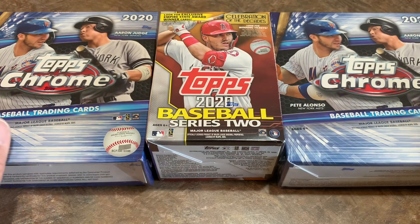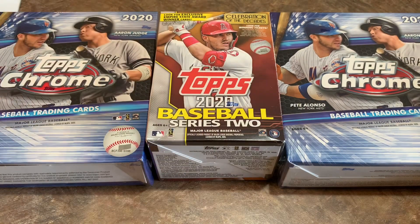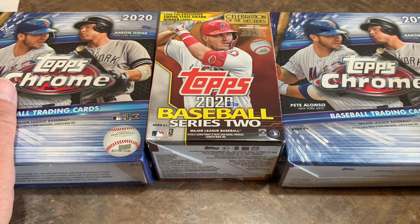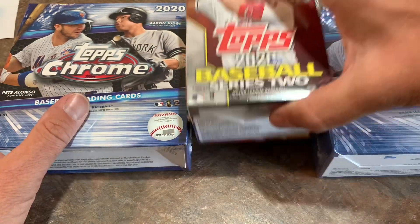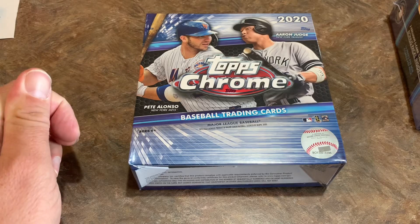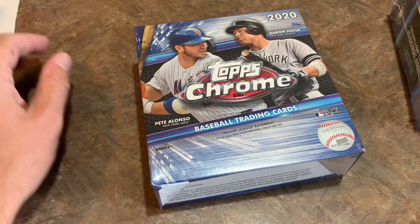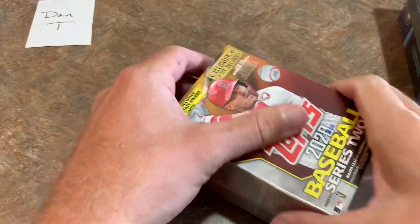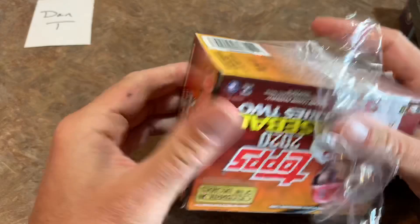I also picked up a Series 2 Blaster Box. We'll be looking for Luis Robert today for Dan — Dan is our sponsor, thank you very much Dan. If you'd like to be a sponsor of these videos, check out my Patreon page where you can sponsor videos and participate in our case breaks. We will be breaking 2020 Topps Archives tomorrow — I just picked up four more cases, so it looks like 12 total cases, that's 120 boxes. Really looking forward to it.